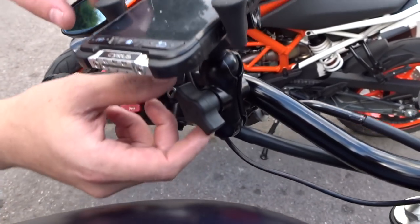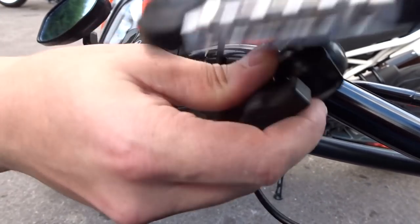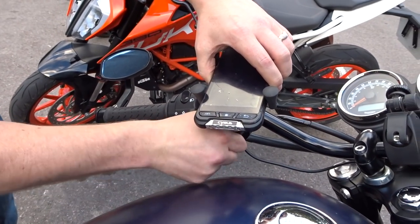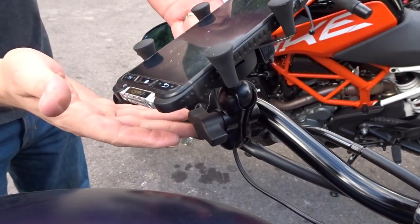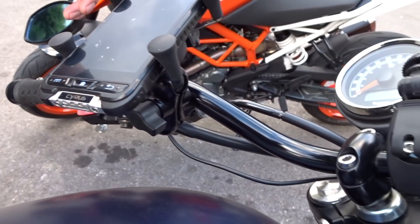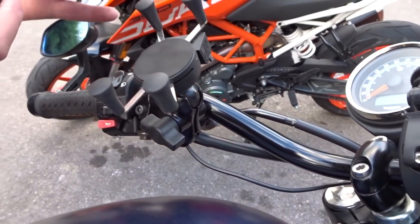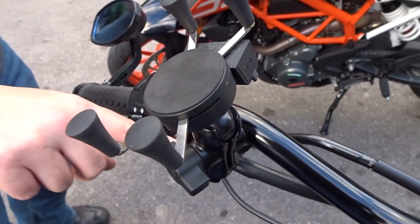It's easy to adjust — you just undo this one thing there and that gives you full flexibility to move it around in all sorts of directions. What does it come with? In the box you get the mount, the cable which is all attached, which you hook into your battery, and the little mounting arm there.